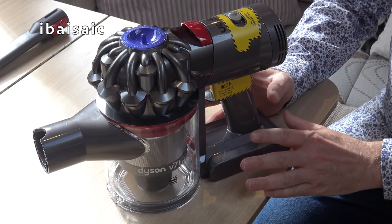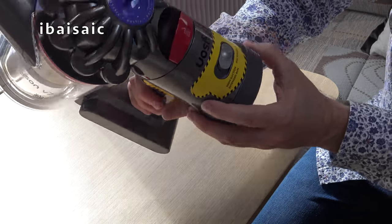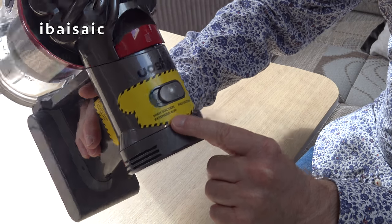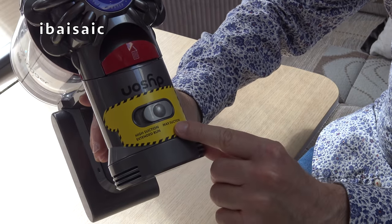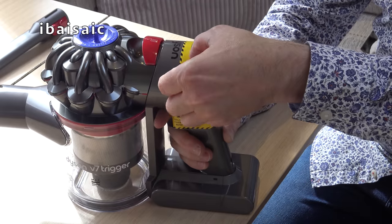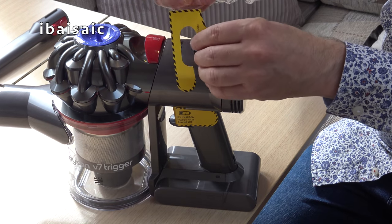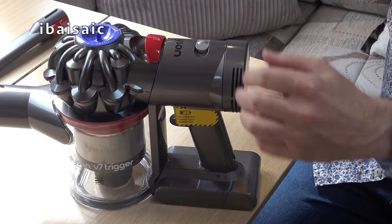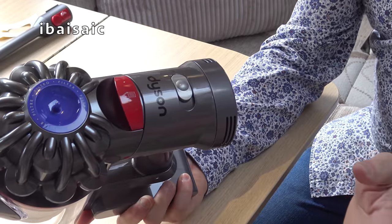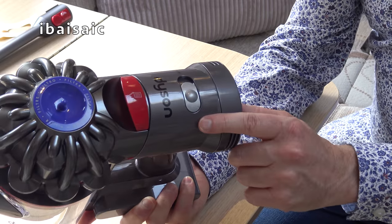When you get yours, you'll notice there are a couple of stickers to remove. On the top we've got a sticker showing high suction extended run or max suction. By default when you open this, it will be in the max suction mode, which won't give you very much cleaning time but will give you the best performance. For general everyday use in my caravan, I think the normal mode will be more than sufficient.